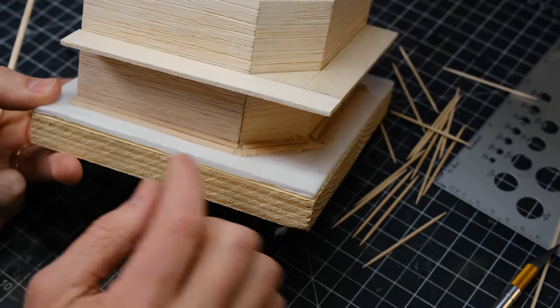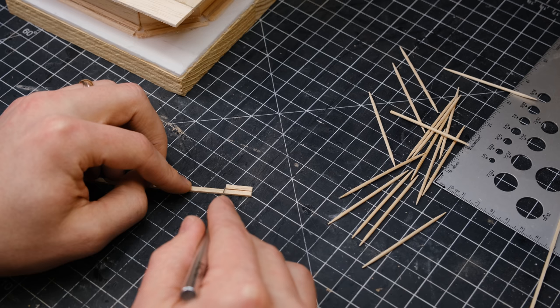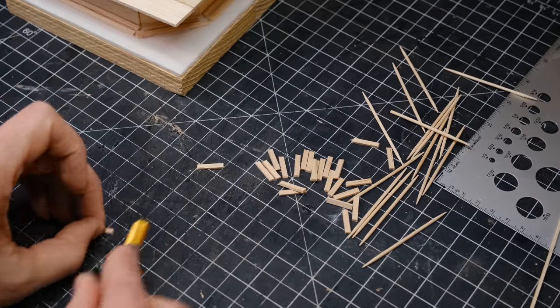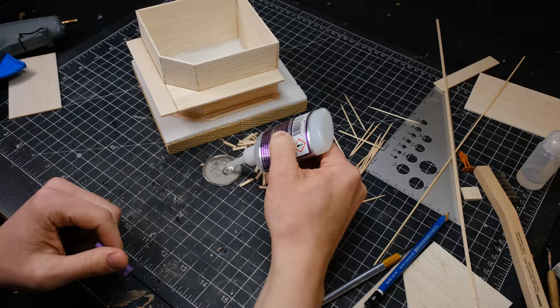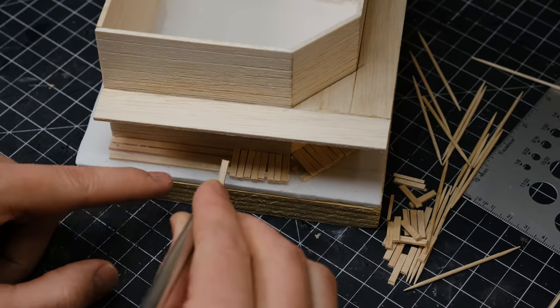Looking back, I probably should have added the boardwalk before the balcony, as this would have made the installation of the boardwalk easier. But you know what they say — hindsight is a dime a dozen. After cutting all those little boards out, I glued them in a row around the base of the building, and I intentionally placed them unevenly to give the building a little bit more character.